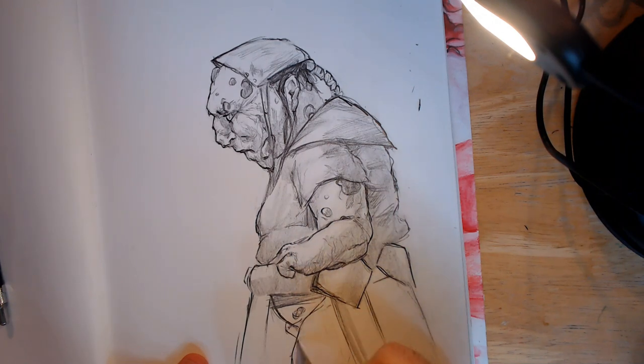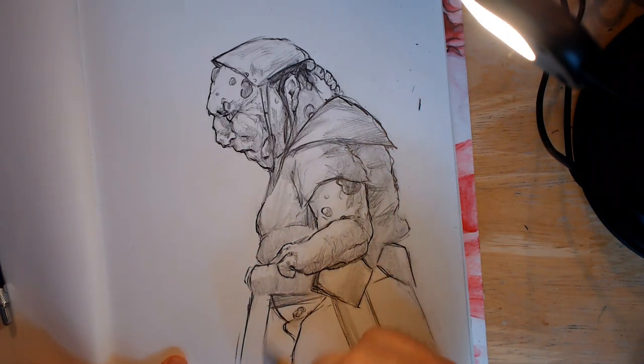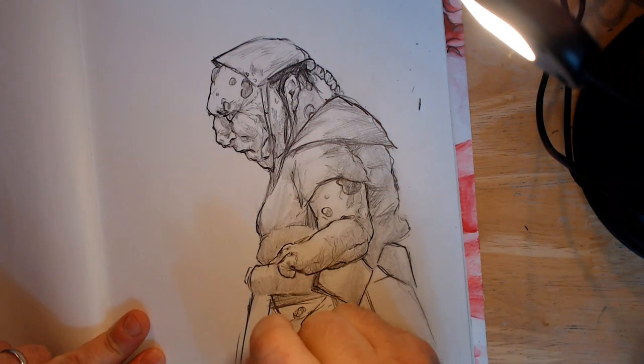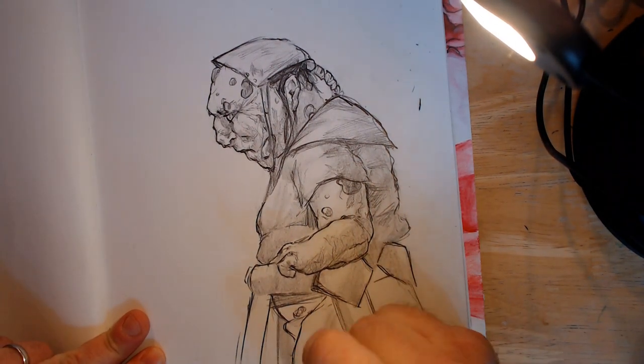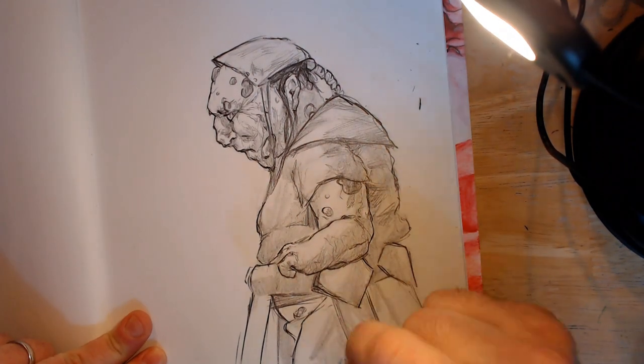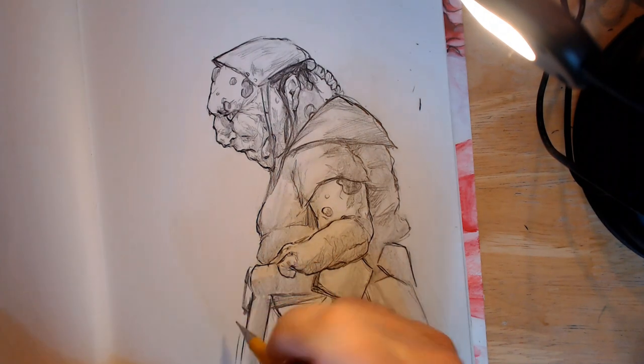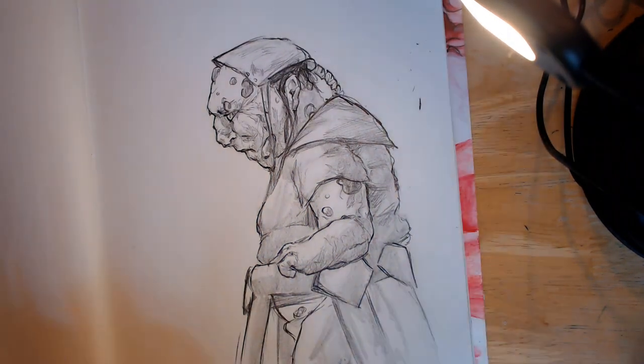I decided also to make it look like whatever these robes are, they obviously aren't incredibly well tailored. I gave him a diaper because, you know, if he ain't moving around, he's going to be in a walker — he's definitely going to be in a diaper. So I'm going to define that diaper a little bit.